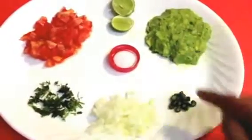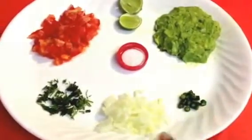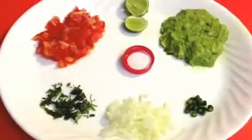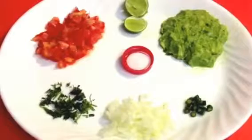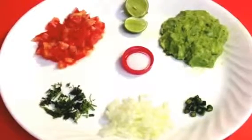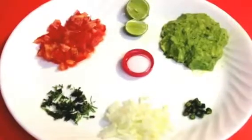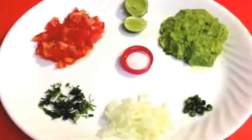And then green chilies, onion, cilantro, tomato, and finally lemon. I would recommend you put lemon, otherwise it's going to turn black. And definitely you want to put a little bit of salt. So these are the ingredients I'm going to use for salsa.